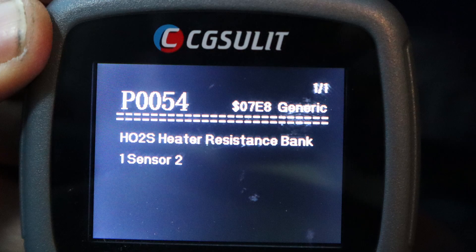It is P0054, which is an O2 sensor heater resistance, bank one, sensor two. Bank one refers to which side of the engine it's on, but this is a four-cylinder, so there's only one side. Sensor two means it is the one behind the catalytic converter.